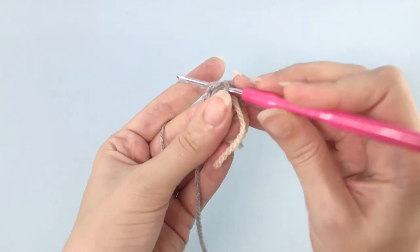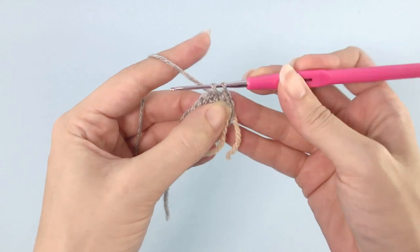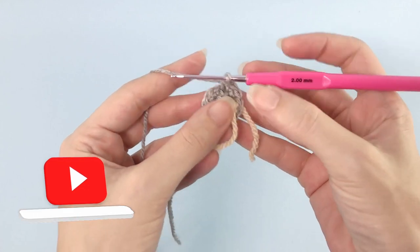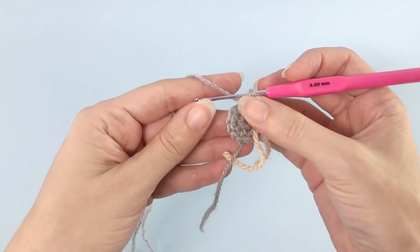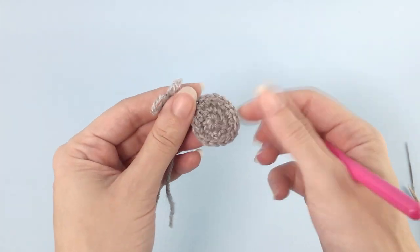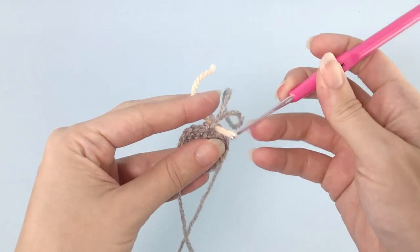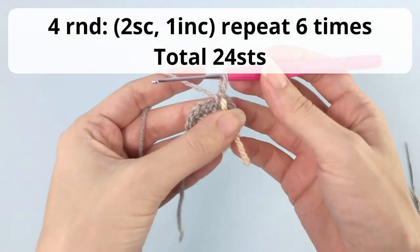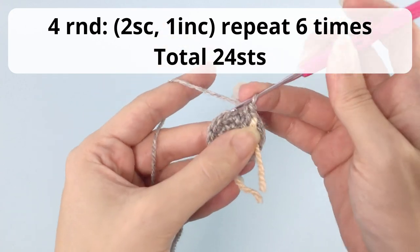I use a stitch marker in the last stitch of the round — just a different piece of color yarn. This is my first repetition: one single crochet, one increase, repeat all the way around. Once you're finished, this is how it should be looking. I'll add my stitch marker in the last stitch of the round. For round number four, you work two single crochet, one increase, repeat six times, and you should have a total of 24 stitches.